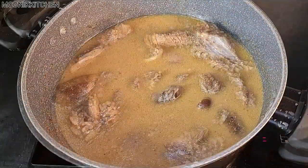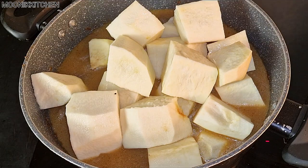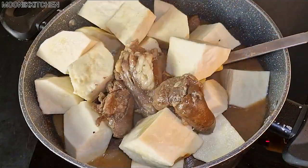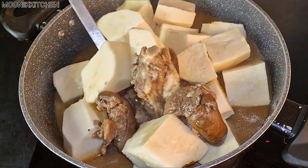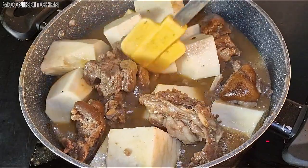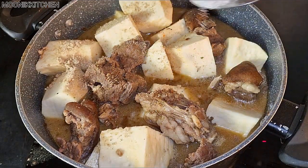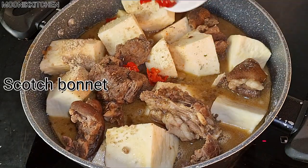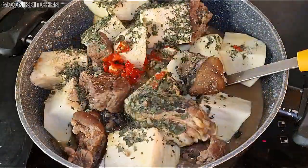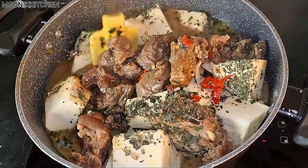Now I'm going to add in my sliced, cleaned yam. I love to stir food, so I stir — my old followers know this about me. After stirring I'm going to add the scotch bonnet — it's optional. I also added seasoning and a little salt. Then I added in scent leaf and stirred again. You can use any scent leaf of your choice — I used the dried one because that's what was available.